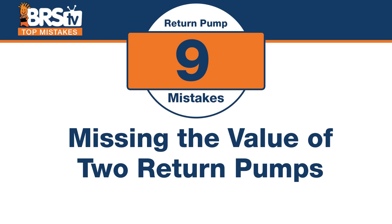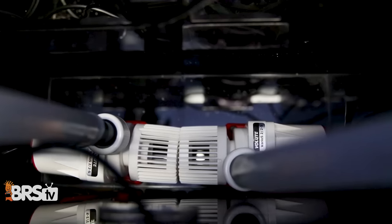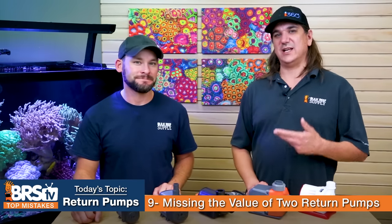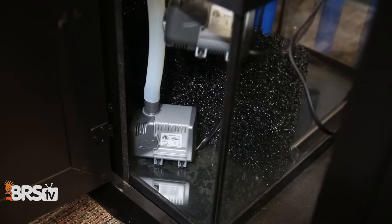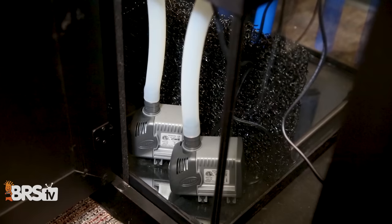Number nine: the mistake is missing the value of two pumps instead of one. Rather than one heart controlling the whole tank, have two — if one fails, you still have something running. It's redundancy: if you go from three times turnover to one and a half, no big deal. With DC pumps, two smaller pumps can cost the same as one larger one, so it doesn't have to cost more money, and your system stays running when one fails.